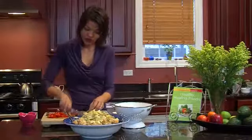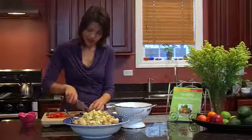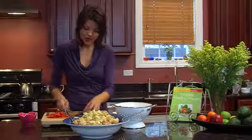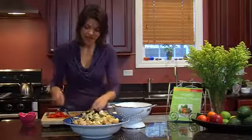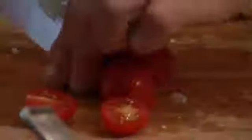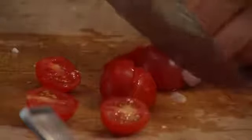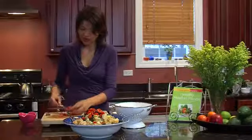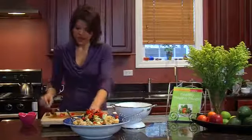Then we're going to use a little bit of olives. I'm just going to finely dice the olives. You're getting some really good beneficial fats in these olives as well. And add some cherry tomatoes — you can use regular tomatoes and just chop these up as small or as large as you'd like. So you're going to add your tomatoes.